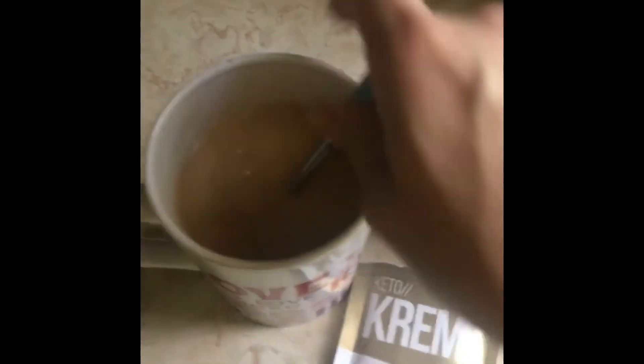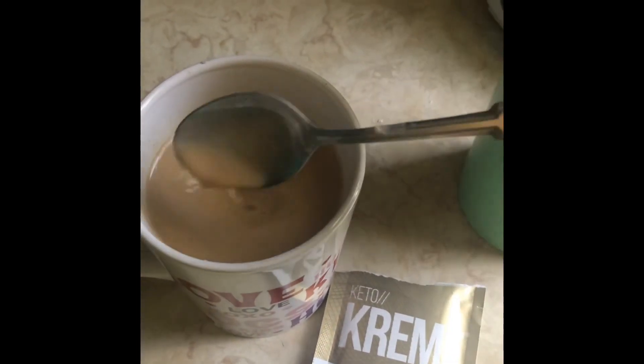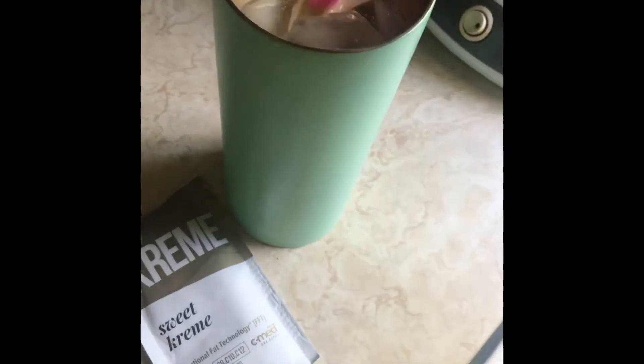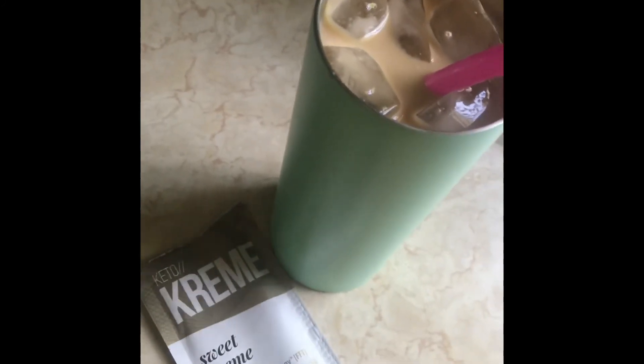I just brewed a cup of coffee in my Keurig — I'm using Javalyia Signature Blend — and I dump the packet in and stir. It stirs up nice and smooth with no clumps. I've got a big cup of ice on the side, and I'm just going to pour the coffee over the ice. Here we go — the perfect amount with one cup of coffee and a tumbler full of ice. Stir it around, let it chill, stick a straw in it, and you've got an amazing bulletproof iced coffee using sweet cream keto cream.